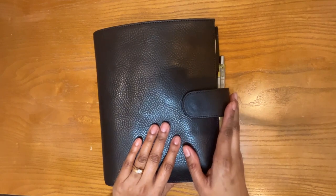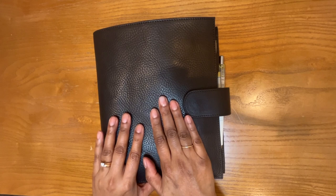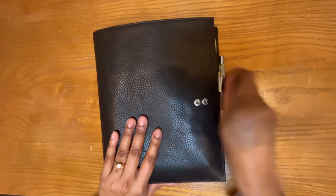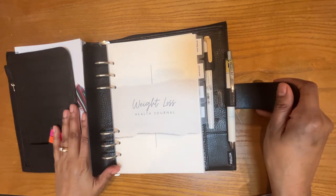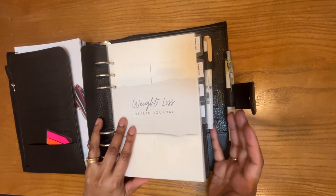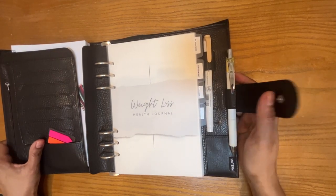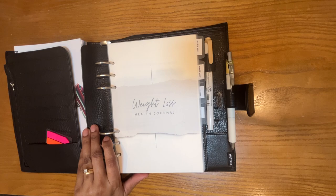That is my completed weight loss journal! I am super excited — it closes very easily even with all that material inside. I definitely feel like combining this weight loss program with my love of journaling is just going to help me stick with it, because it's more fun for me this way. And I can definitely see myself using this agenda for other purposes in the future — maybe next year it's my everyday planner. This is really nice. Anyway, thank you for watching — I hope you'll subscribe if you like this kind of content. See you next time!